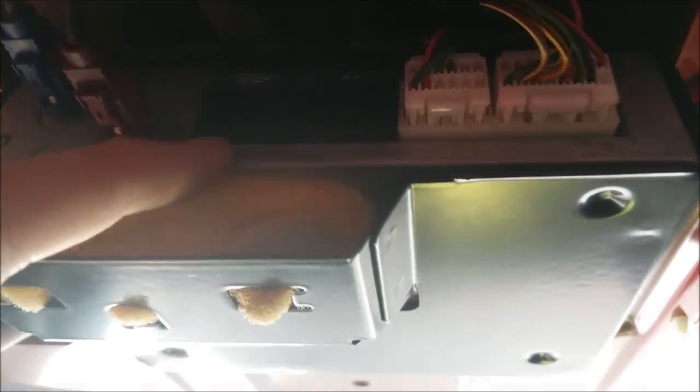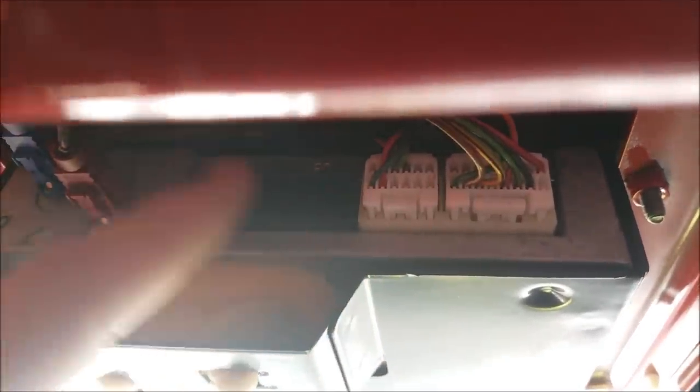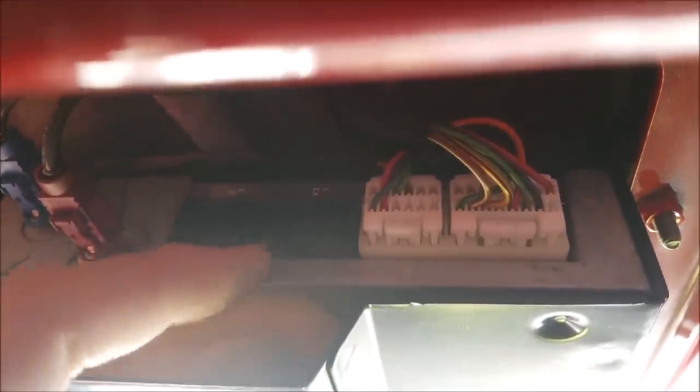There's a J1 connector, J2, J3, J4, and we will only be tapping into the J3 connector. Now if your car is a 2009 it will have Bluetooth, which means you only have three connectors: J1, J2, and J3. If it's a 2010 or 2011, Bluetooth was an option so it could be either three or four.